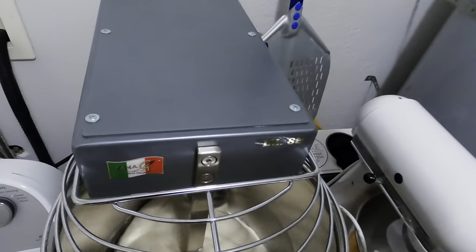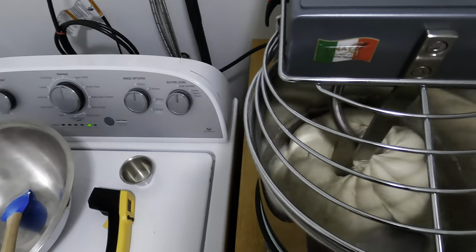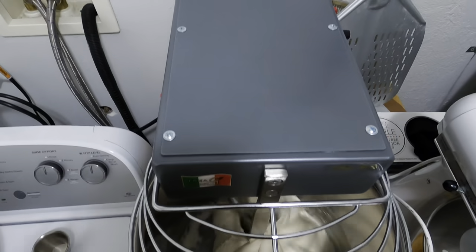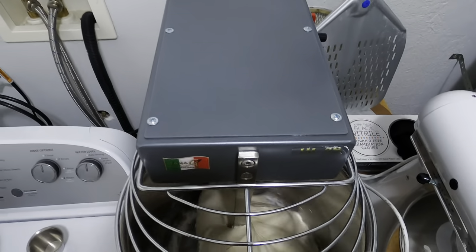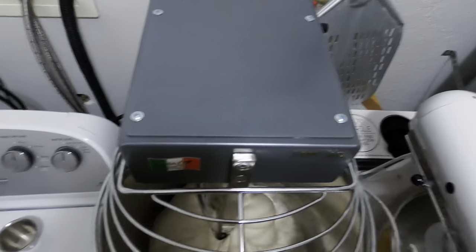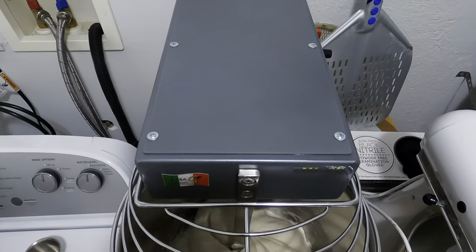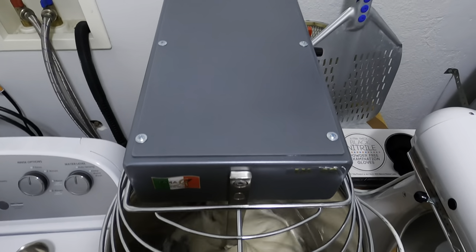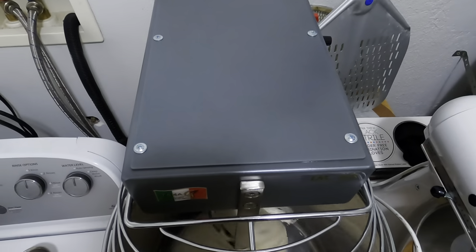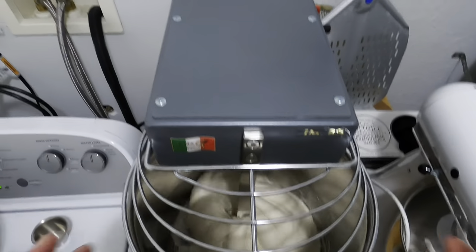We're now about 12 minutes in. As you can see, everything is starting to pull together, which is really nice. Within the next minute or so, you will start seeing what we call the pumpkin, where it all comes together — it kind of forms like a pumpkin-looking dough. It is starting to pull off the bottom nicely. What I really love about this mixer is that it kneads really well and incorporates a lot of air, which is what you basically want when kneading.